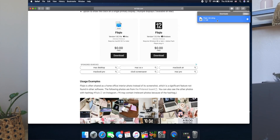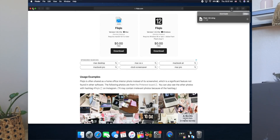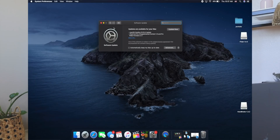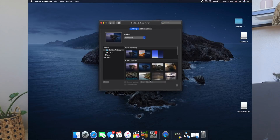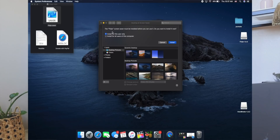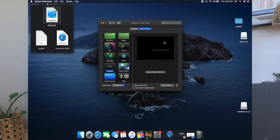Now that it's downloaded, we're going to open the file. We need to go into Settings, then Desktop and Screen Saver. I need to go back in here and install it on my computer. Down at the bottom it should say Flicklow, and then you go ahead and save it like that.